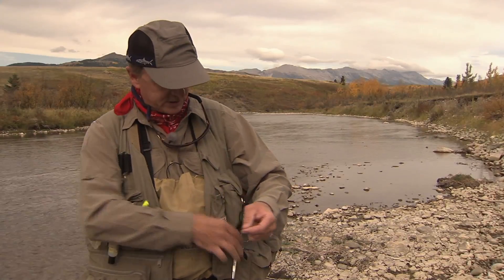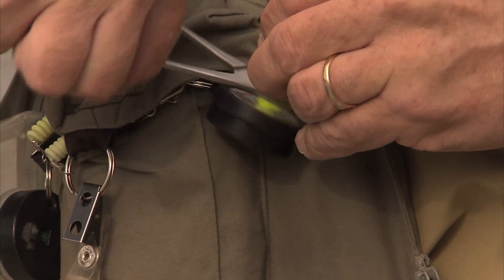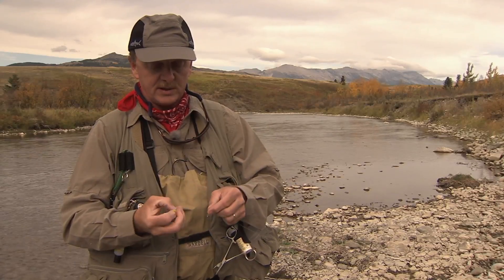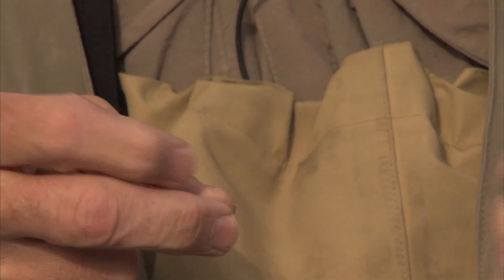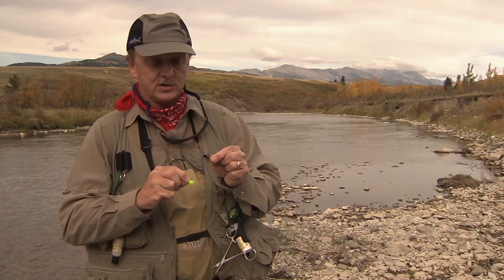To do that, I'll just take some yarn here, cut off just a small little piece, and to attach it to my tippet, I'll form a small loop, a second small loop, reach into the second loop and pull the first loop through that, just insert the strike indicator material into the loop, and cinch the loop up tight.